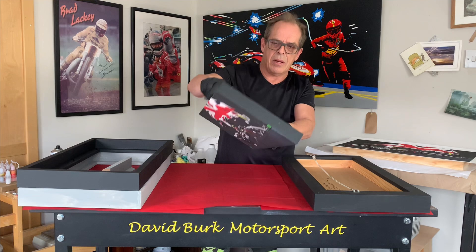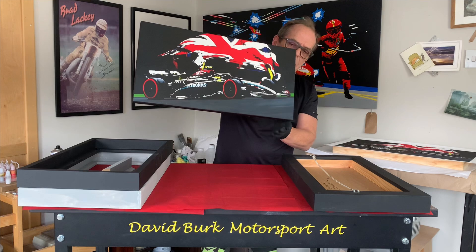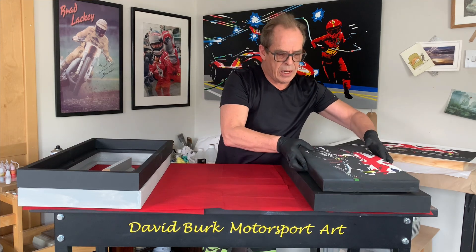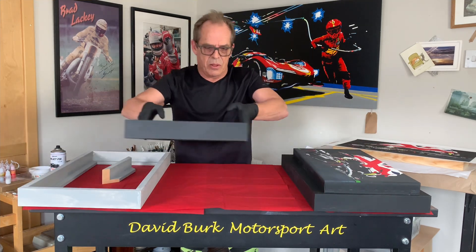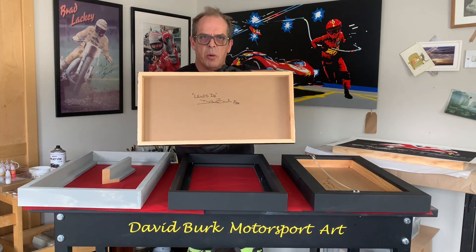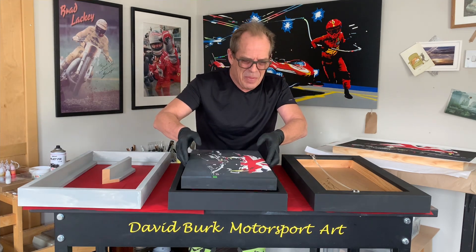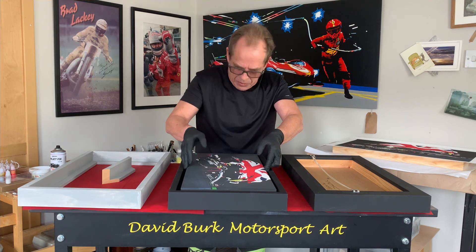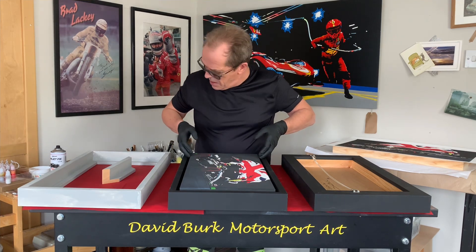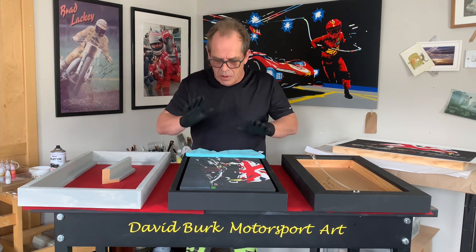And then we end up with that. Which I then give a coat of paint around the outside, cover the fixing points carefully. And then what I do — this one is already signed, this is print number two of 24. I'm only going to make them one or two at a time. And that gets placed in the frame, then very gently pressed down onto the fixing points, which I won't do now — I'll do that properly.